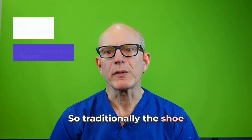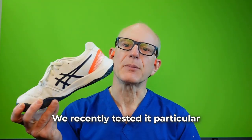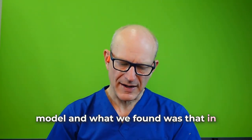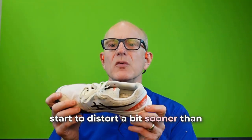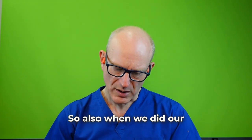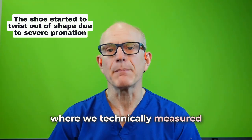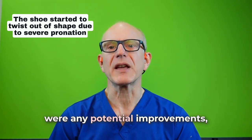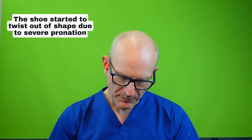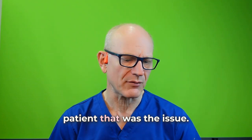Traditionally, the shoe we've always recommended is the A6 Resolution — this is an excellent tennis shoe. We recently tested this particular model and found that in a heavy pronator, it was a little bit disappointing in that the shoe did start to distort a bit sooner than ideal. When we did our biomechanical measurements in our gait laboratory, we found it was pretty good, but we wondered whether there were any potential improvements, particularly because of the distortion. This was a very heavy pronator, so that was the issue.